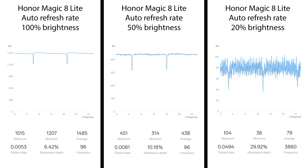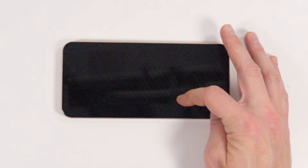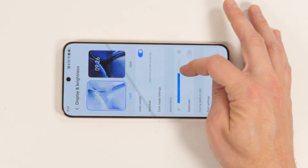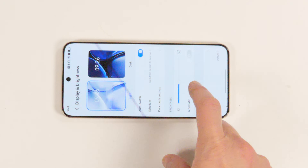Below 20% brightness, it switches to 3840Hz PWM dimming with, again, relatively low modulation. As with most Honor phones, this is a pseudo-DC-like and PWM hybrid, which means deeper drops at each refresh interval, and consistent pulses in between that smooth things out. Generally, this is more comfortable than straight PWM, since it looks a bit more like a sine wave.